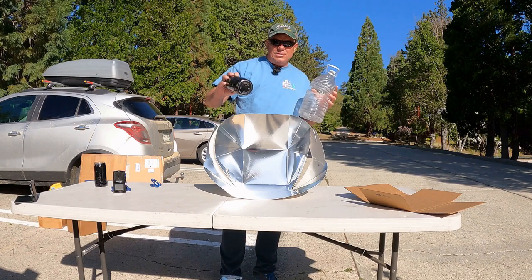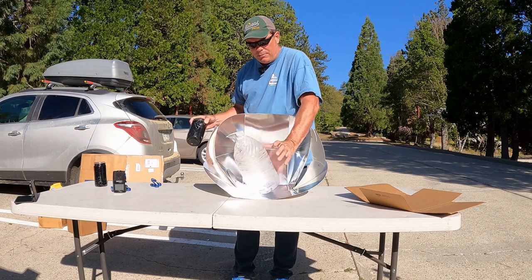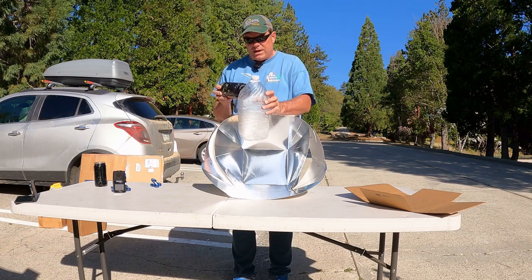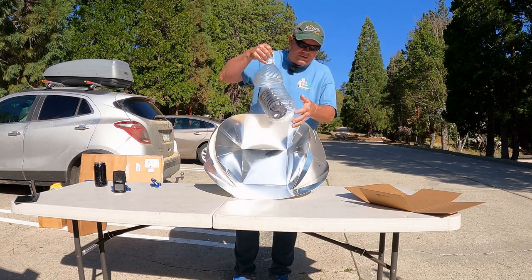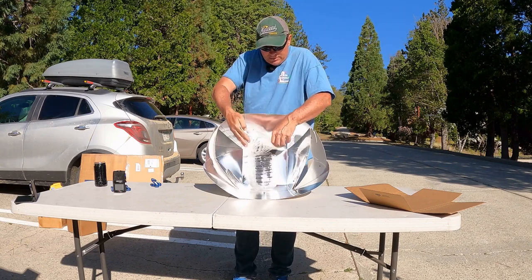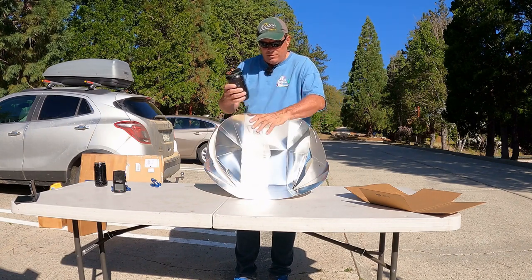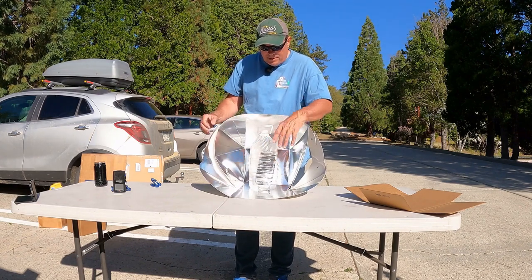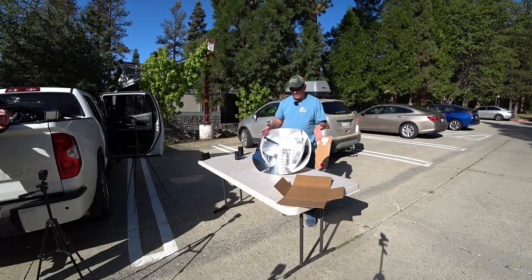Anybody can find a jar and somehow either paint it black, stick it in charcoal, or whatever. You can find a jar or a bottle like this. You need a greenhouse so the wind doesn't carry the heat away. So even though this is oversized, I'm just going to stick it in here. I've got to trim it on the bottom, which is the plastic part. It just sits on there so it raises it up and actually heats from the bottom too. You point it towards the sun and you could be fine just leaving it like this, but there are adjustments. So let me show you those.